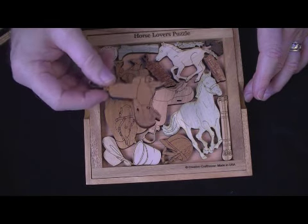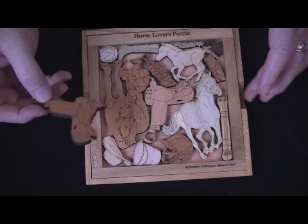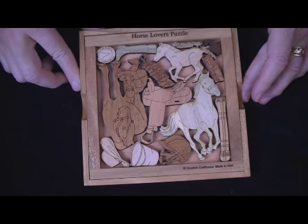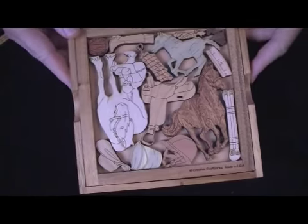The woods are all nice hardwoods, a quarter inch thick, lacquer finish on both sides. We'll use at least four different woods in each puzzle, usually more — sometimes five, six, or occasionally even more. They'll have a different look because we mix the woods up.